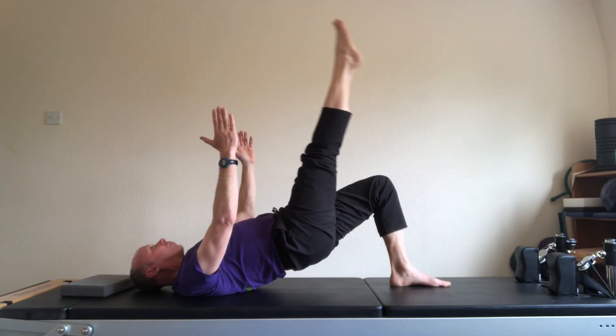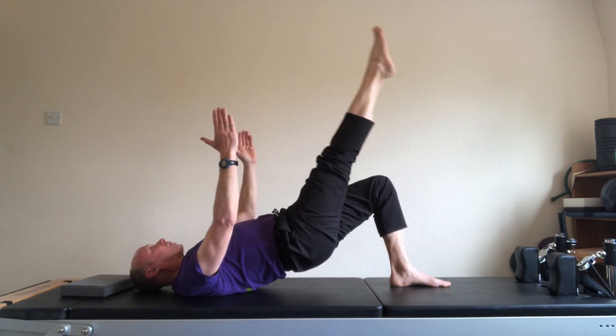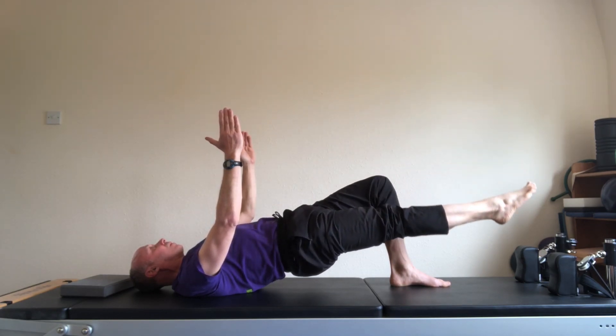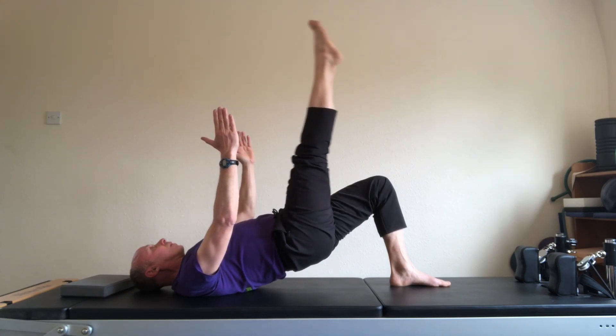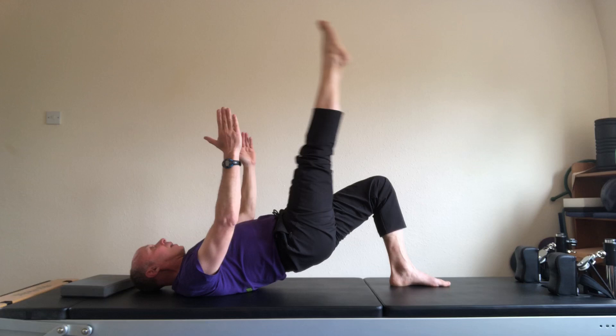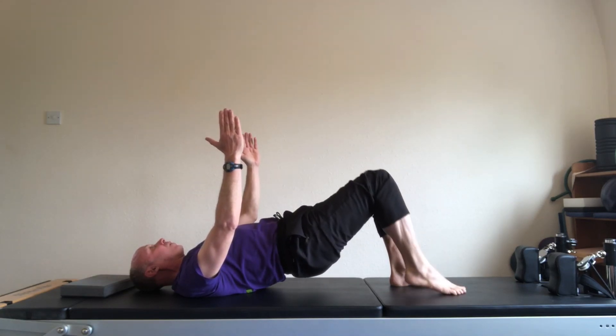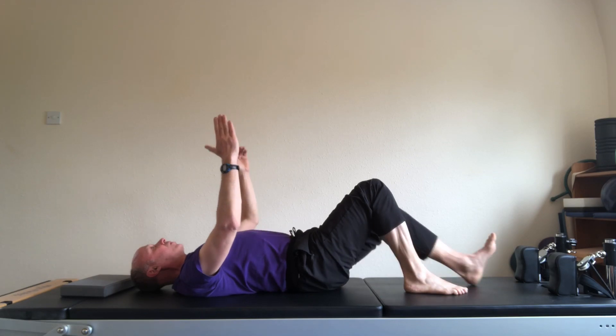And five. Inhale, lift. And six. And seven. And eight. Lift the leg, bend the leg, bring it down. Come down for a breather — give your legs a stretch.